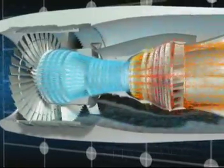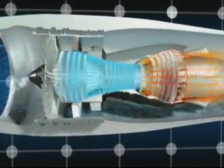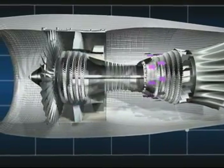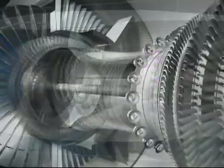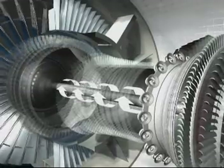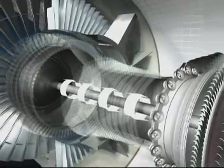The accumulated energy is extracted in the five turbine stages immediately after the combustion section. The pressure of the air drops as it passes through the turbines and makes them spin, and the turbines, whose shafts ride within one another concentrically, in turn drive the fan and the two compressors.